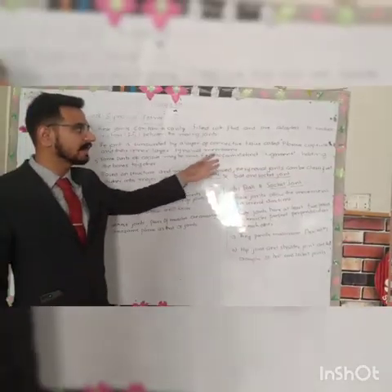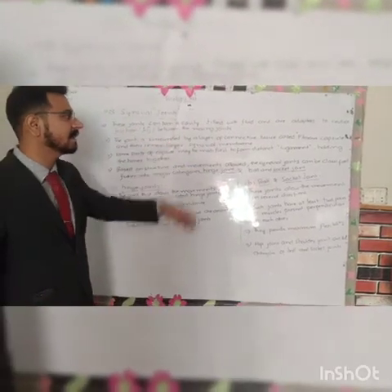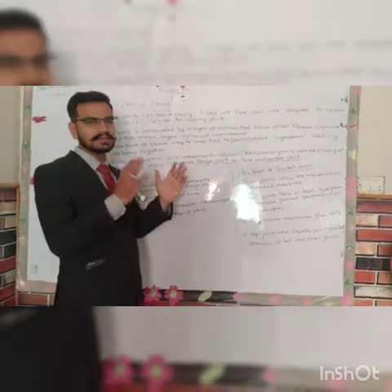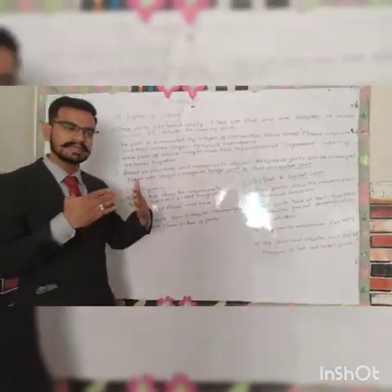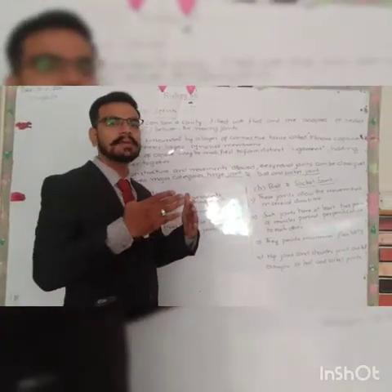Synovial joints are the joints containing a cavity. With the fluid, it will reduce the friction between the moving joints. This joint type does not hold the two bones rigidly, but it will support the movement and moveability.